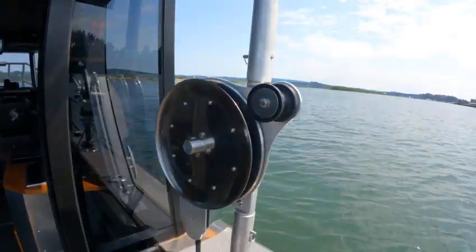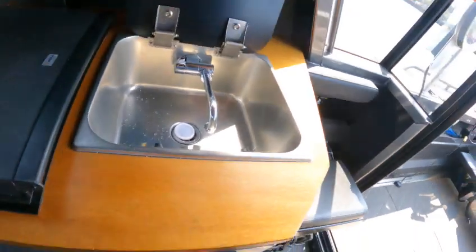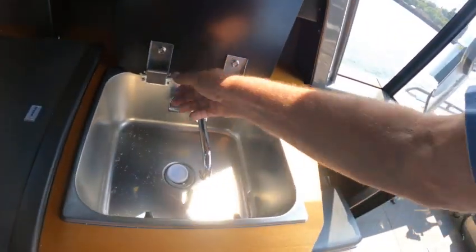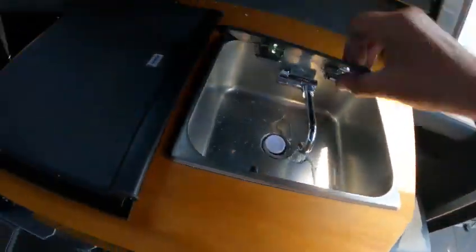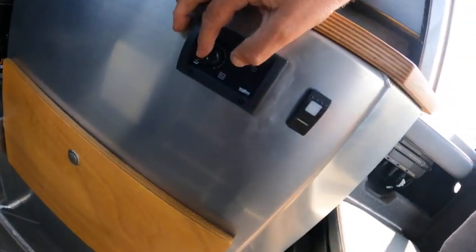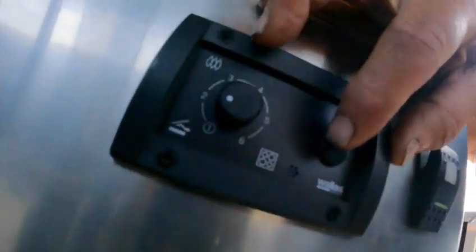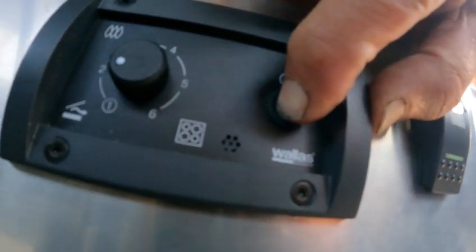Now this here, you can reverse that — there's a switch you can light it out or bring it up. Stove right here. On the heaters, you just hit this until you see the lights flash.